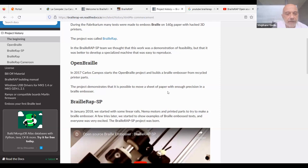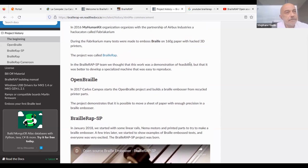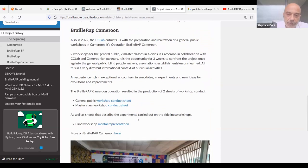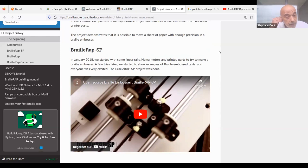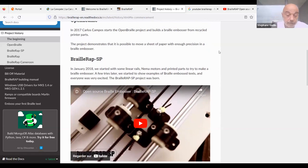All these projects were very interesting but none was easy enough to use in a workshop to build the device start-to-finish with non-technical people. So the BrailleWrap project was started from scratch, designing a device that could move a braille stylus over a page of paper.